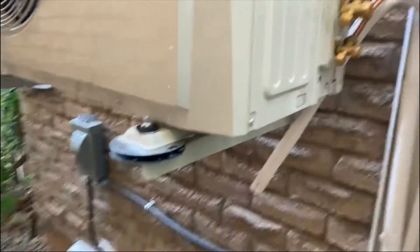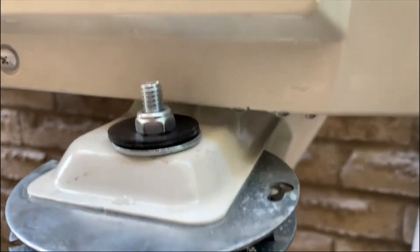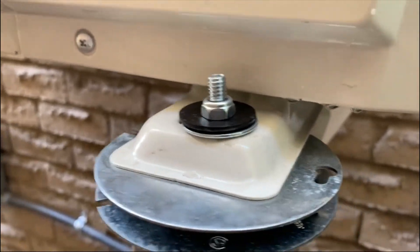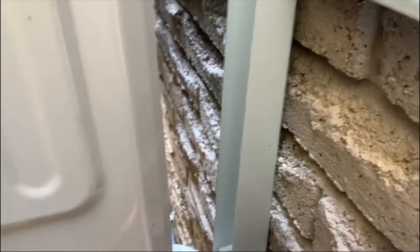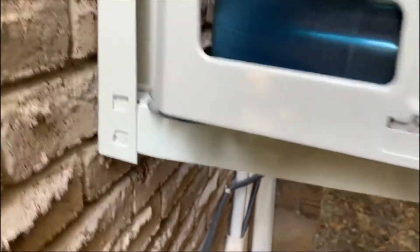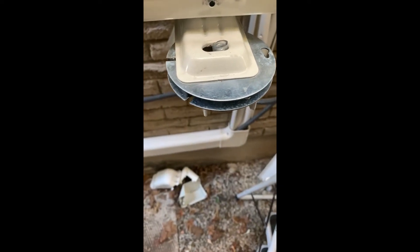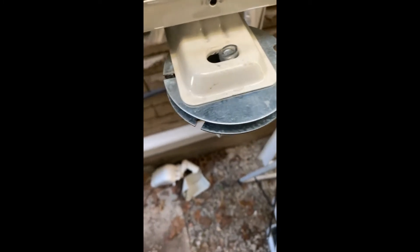This is the vibration isolation installation. It starts with a nut under here, then a rubber washer, steel washer, and it goes through a plastic sleeve, then comes up through the isolator to another steel washer, rubber washer, and the captive nut that is just past finger-tight. There's also a rubber sleeve that goes over the bolt to protect it from touching the sides of the top piece and the bottom piece.